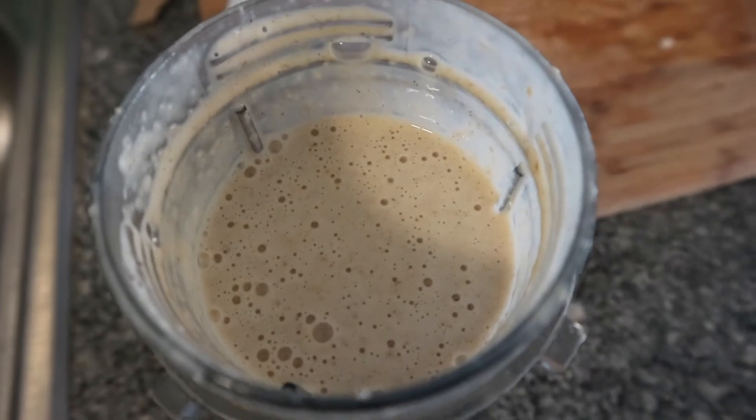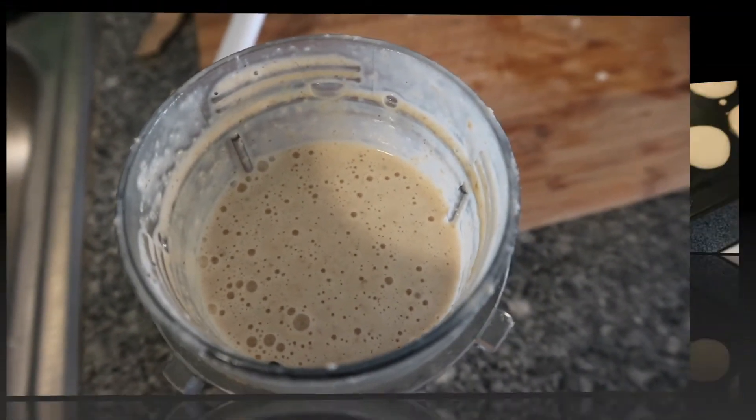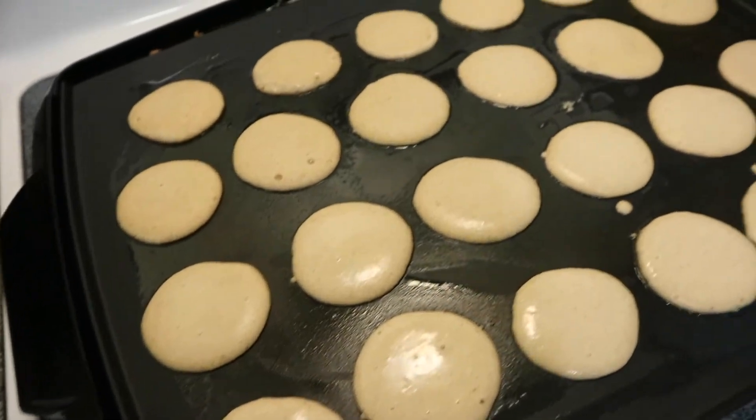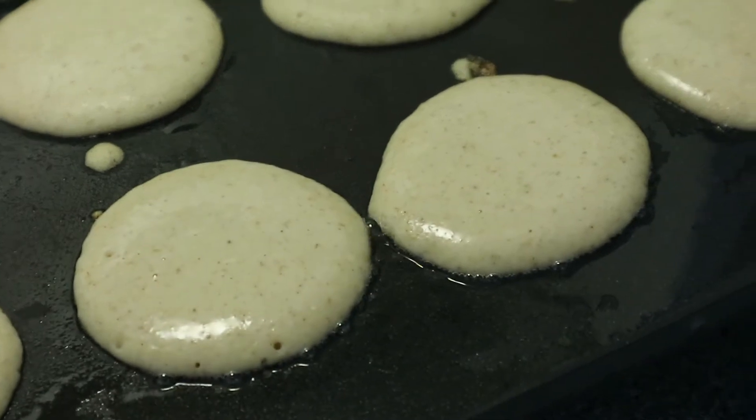Once that's all blended you're going to go ahead and let that sit for about 5-10 minutes or so, just so that it thickens up. Then I'm going to use a spoon, 2 spoon little dollops of pancake mix onto my griddle.